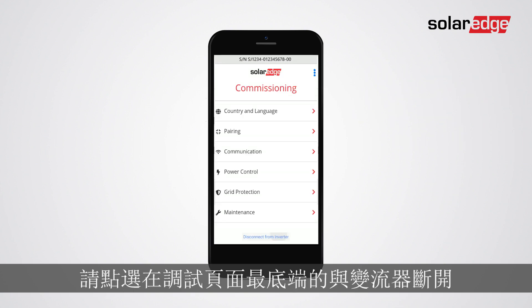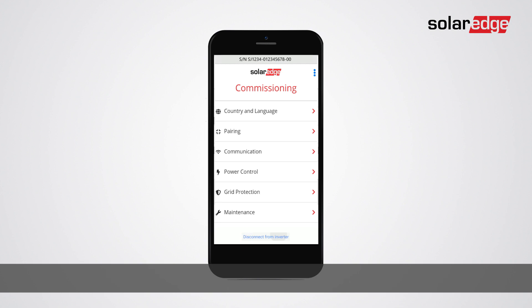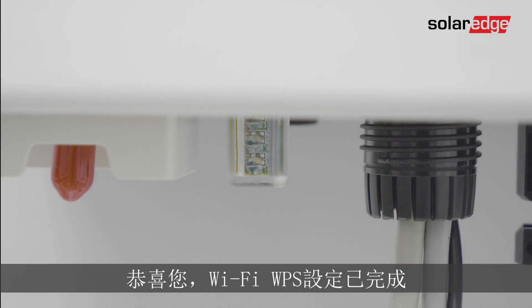At the end of the commissioning, tap disconnect from inverter. Congratulations, the Wi-Fi WPS connection is now complete.